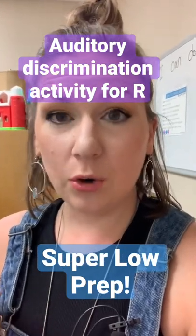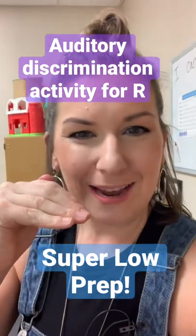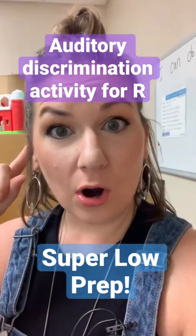My student will practice saying 'green,' pulling their tongue back, keeping it tight with a big smile, and then they have to listen. What kind of R did I make?